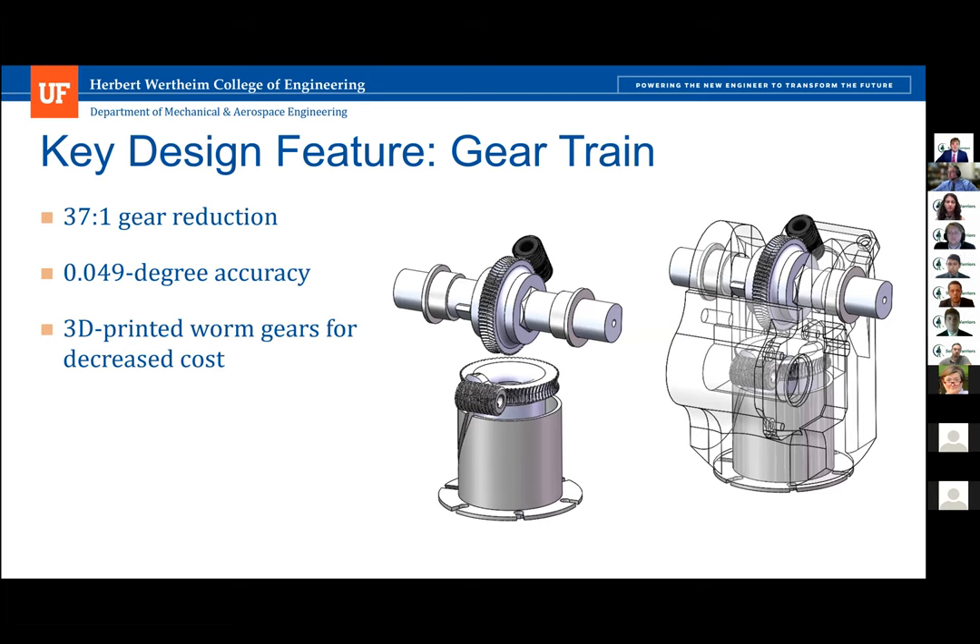The next key design feature is our gear train, which utilizes a 3D printed worm gear. This reduced the cost of the worm gear from nearly $40 per gear down to less than $1. We still use a metal worm from McMaster-Carr, but we conducted a 20-year lifetime test, running our worm gear drivetrain for nearly an hour and a half at high speed to simulate the movement required over 20 years of operation, and noticed no significant increase in backlash or reduction in capability. With the 37-to-1 gear reduction, we achieve just under 0.05 degrees of accuracy — far in excess of the required capabilities.